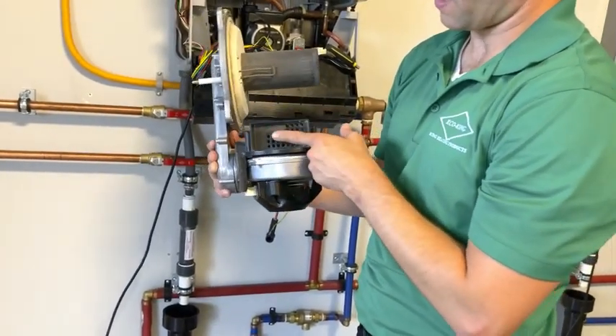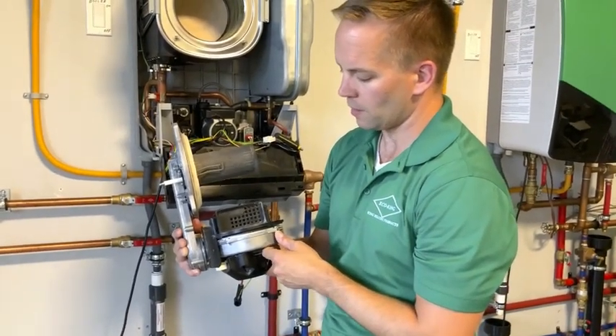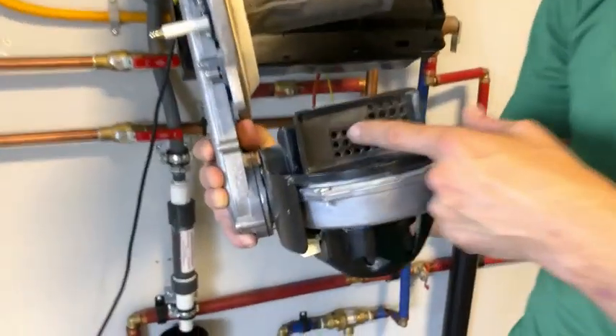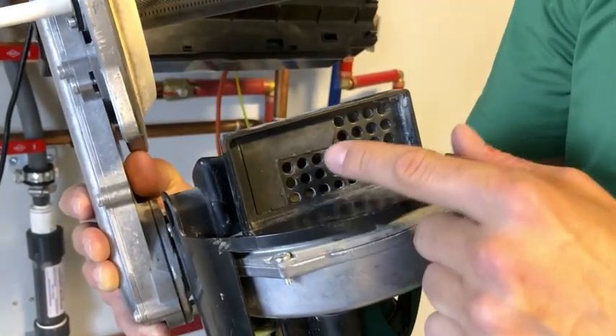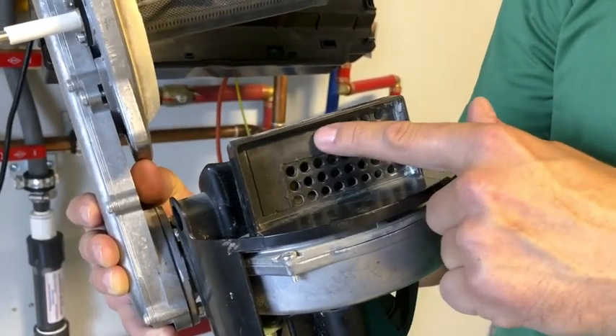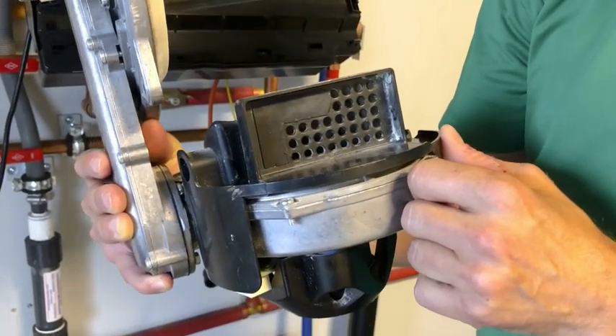Also, when you take off the burner, this is the air intake into the blower assembly. Make sure there's no debris blocking any of the air intake holes. Also make sure that the rubber gasket is blocking all the holes that it is specifically designed to do.